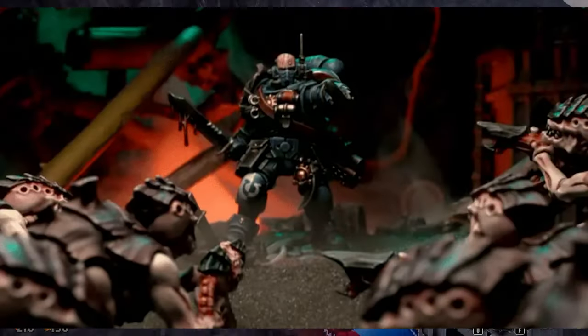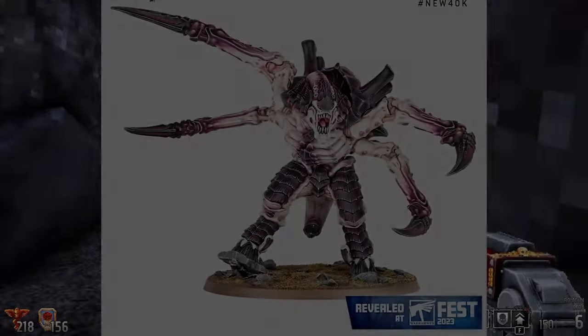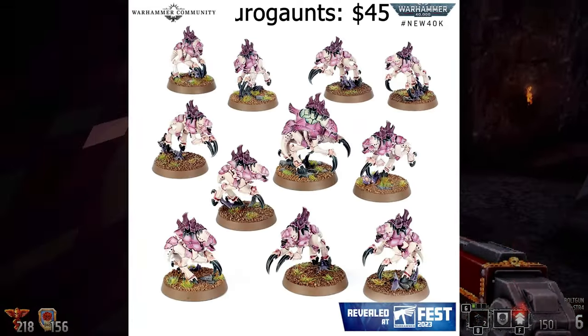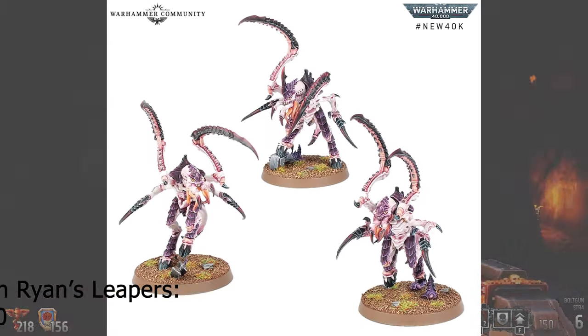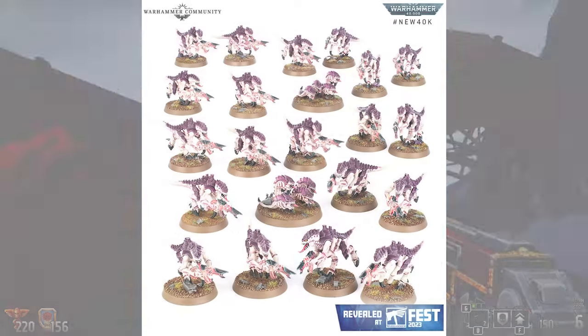There's actually a lot of new characters in the box, but if you split this with someone, it's some really good value. So let's check out the Tyranids. The Screamer Killer, $60. The Neuro Tyrant, $60. Neuro Gaunts, $45. Winged Tyranid Prime, $45. Von Ryan's Leapers, $60. Termagants, $80, because there are basically two $40 box sets estimated in there.